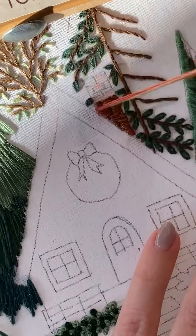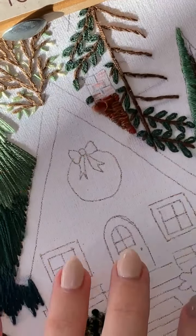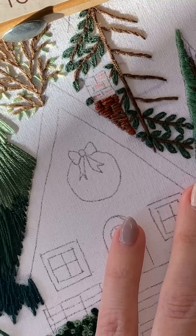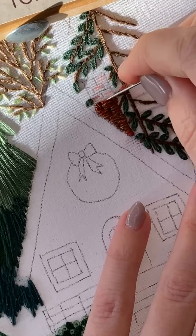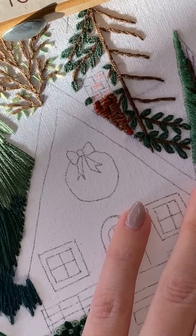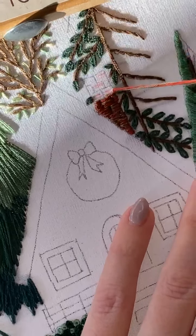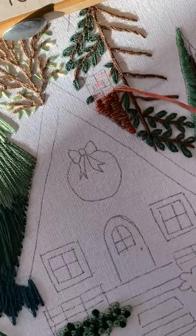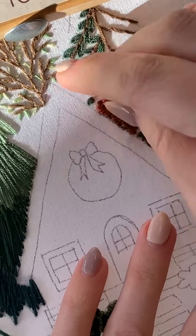I need to get a blinds-and-windows person to sponsor my embroidery, and then be like all those other people: 'With the help of Blinds for Us, I don't have glare on my embroidery anymore!' Wouldn't that be funny? In reality, I'll probably just hang a sheet up — that seems easier.